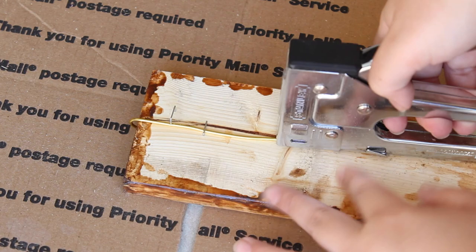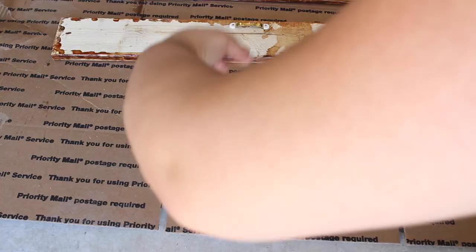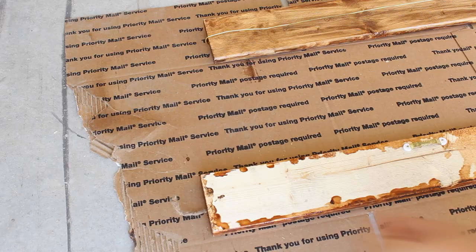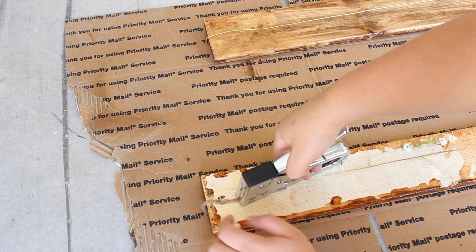I did miss a couple of times with the stapler because I was so paranoid about stapling my finger — don't judge me because it's pretty scary! I just did the same thing on the opposite side. I decided to do rope on the other one, so I did the exact same thing — just measured it and stapled the rope to the back of the board. As you can see, I got better with the staple gun and did not mess up the second time.